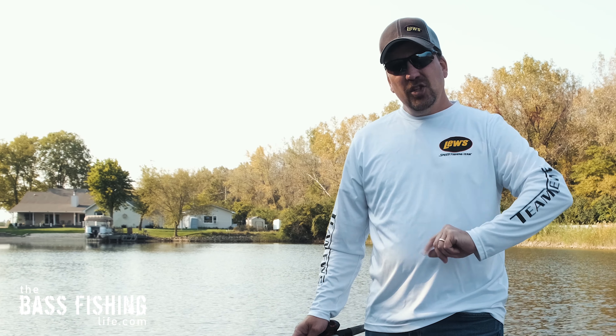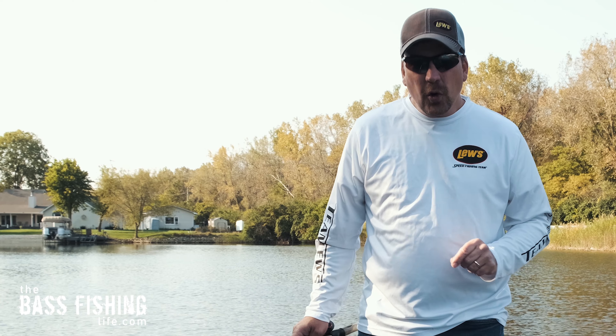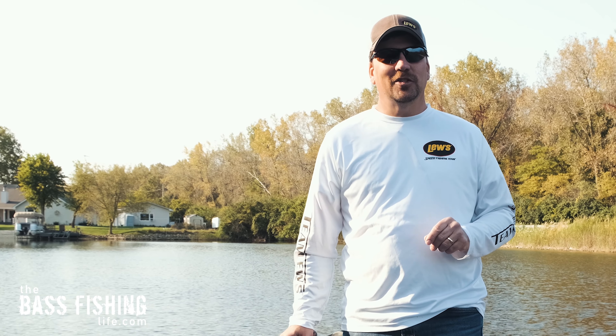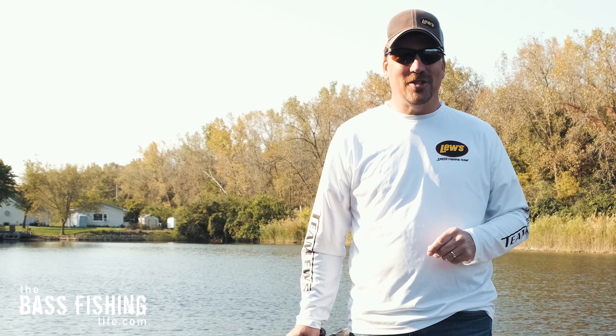If you'd like to check out a video on what I think is the best drop shot lure I've ever used, go ahead and click on this one right here. And hey, don't forget to go out and encourage someone today — you never know how you might just change their life. For the bass fishing life, I'm your host Steve Rogers.